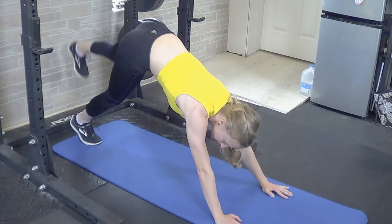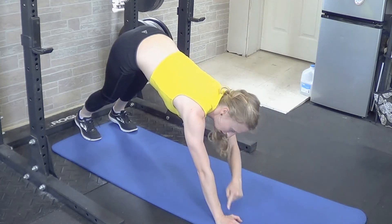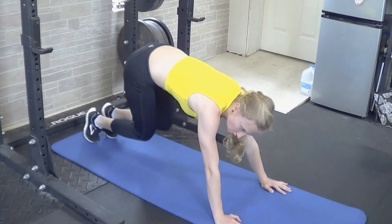You'll repeat this for all of your repetitions, doing your best to keep your shoulders stacked back in a straight line over your wrists, not moving forward, and keeping your hips held up high throughout all of your repetitions.